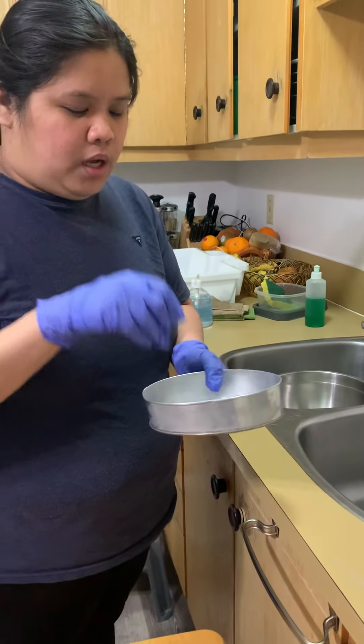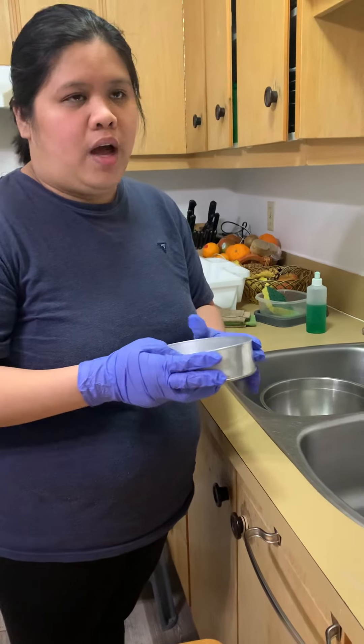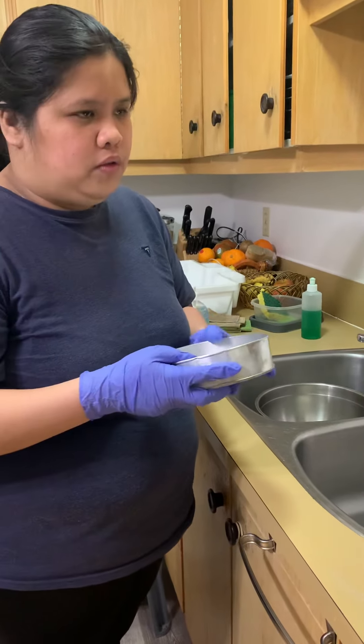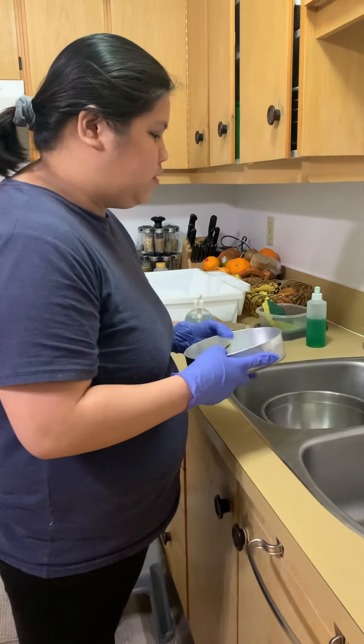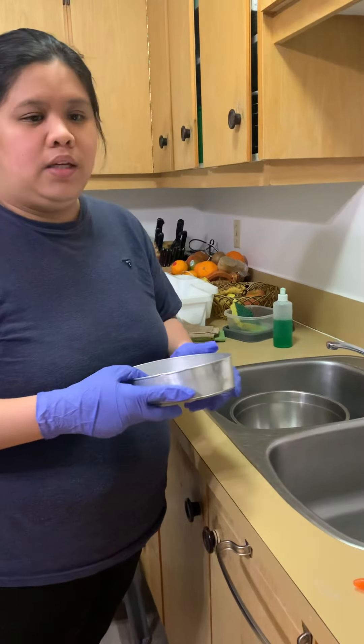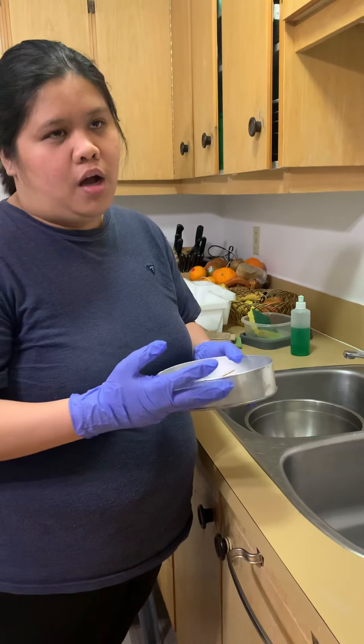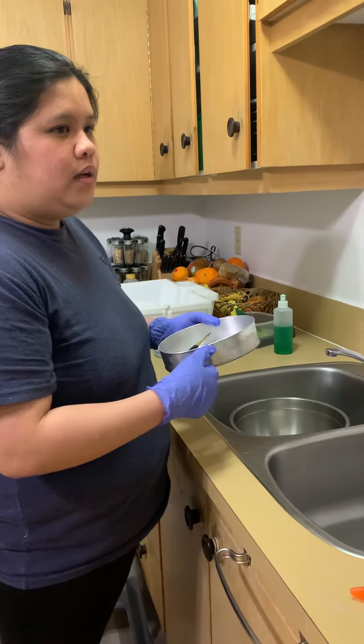First, before disinfecting, you have to do the sanitization. How do you actually do the sanitization? You need to actually clean it physically using a brush and cleaning solution.